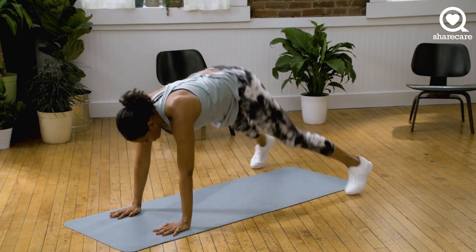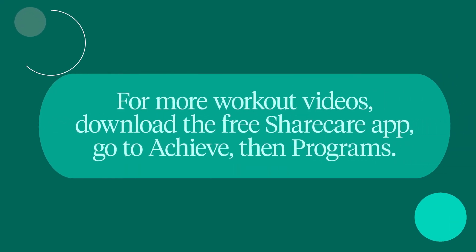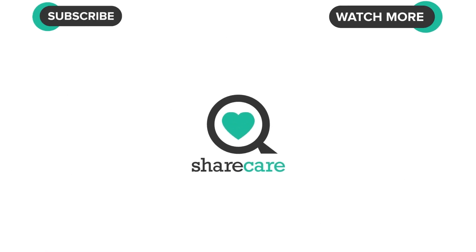Just have fun with this. And you want to make sure that your hips are not dipping. Let's go. You want to make sure that your hips are not dipping. We're trying to take it easy.